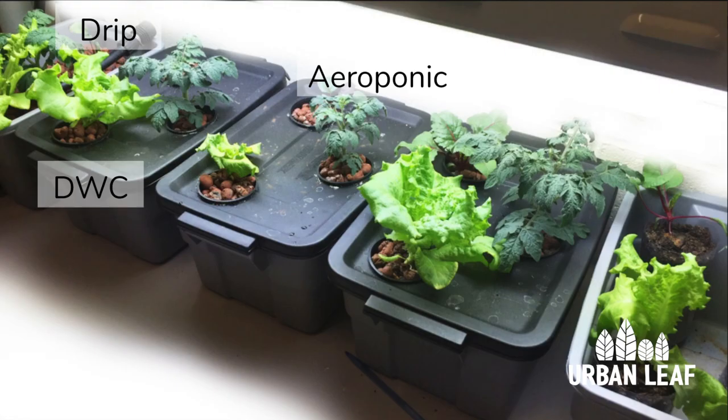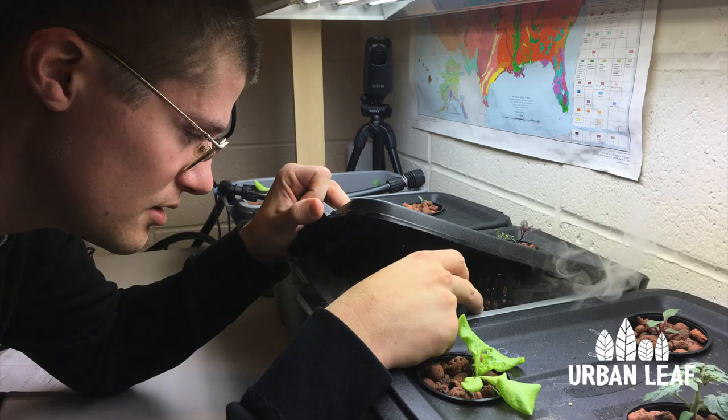In the middle you can see our aeroponic setup in which we are using one ultrasonic fogger. These foggers were purchased from a specialty supplier for around $30 each.